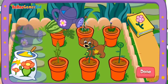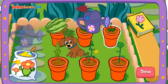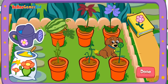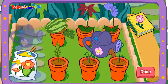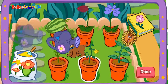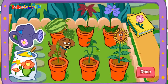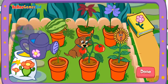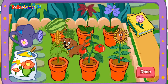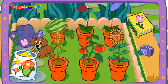Que bonita! Wow! Look at it grow! It's so beautiful! Que linda! Good gardening! Que hermosa! Que hermosa! It's so beautiful! Que hermosa! It's so beautiful! Que hermosa! Done! You did it! Yay! Great gardening!